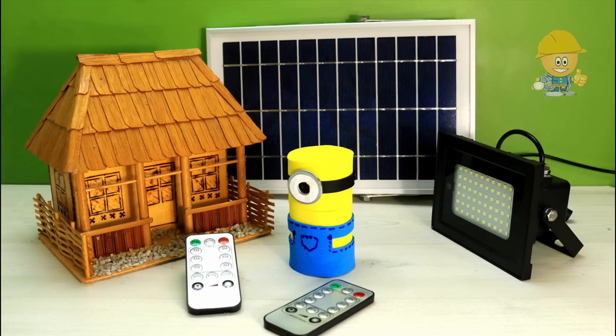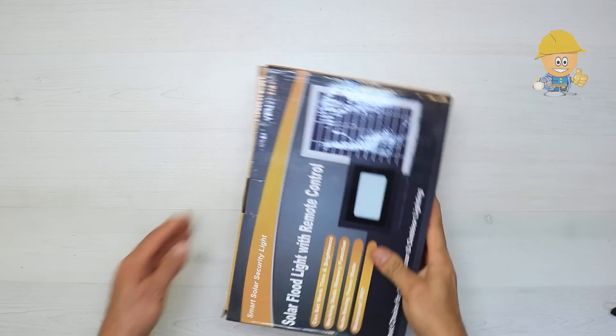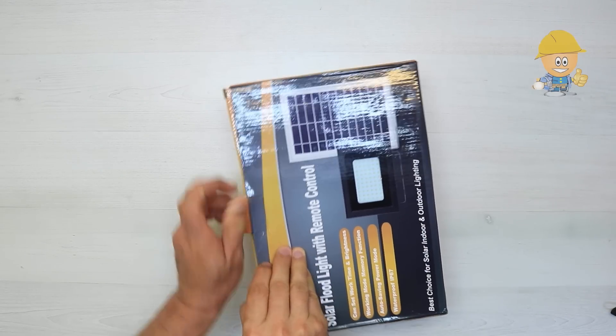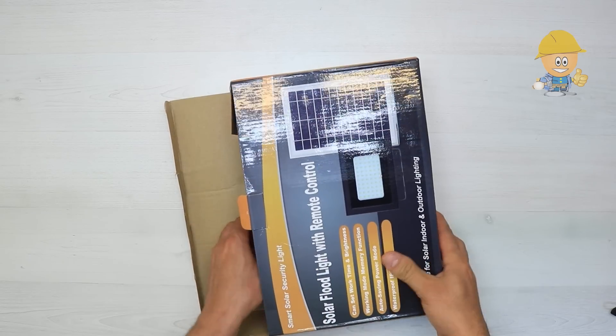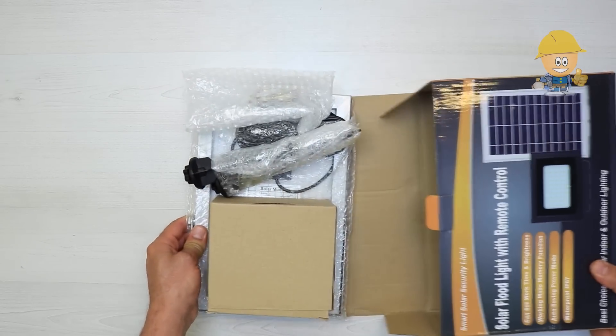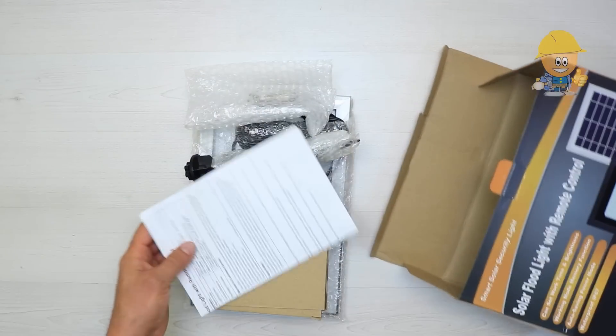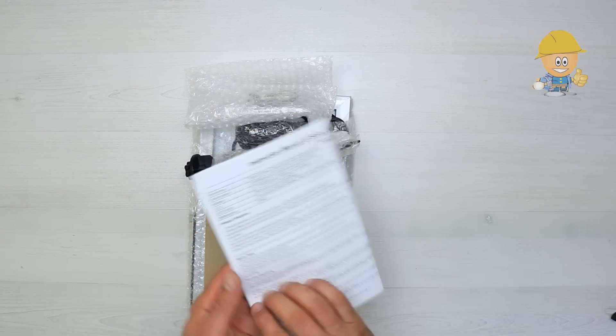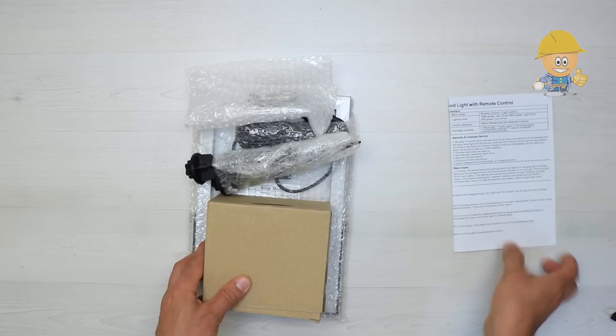In this video I will show you a solar floodlight with remote control. The package contains a manual instruction, ground spike mount, screws, floodlight, two remote controllers, and a solar panel.